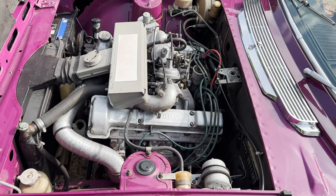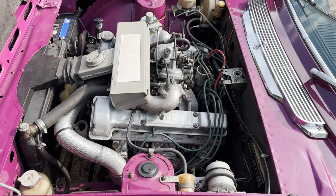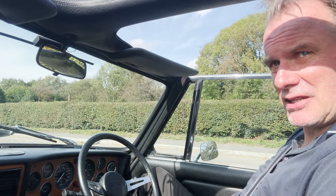No funny noises, no funny smells, just performing the way it should. Let's take this Triumph Stag Mk2 3 litre manual overdrive for a spin.